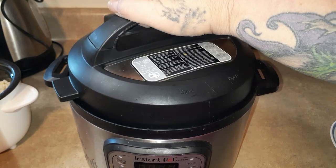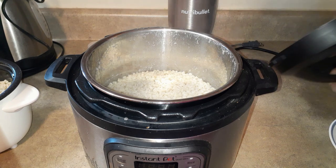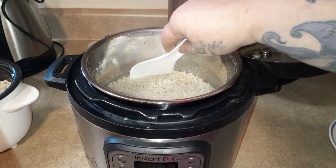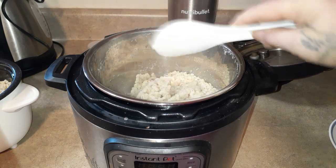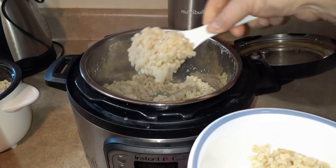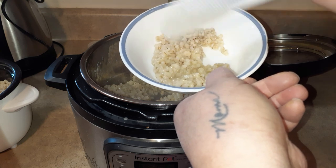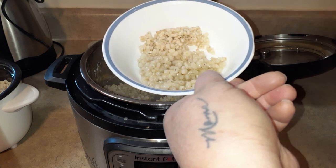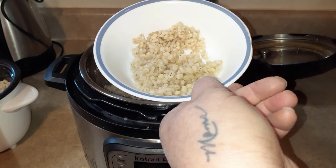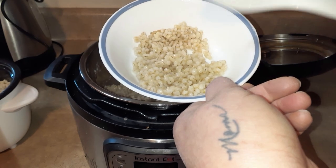Now let's come over here and see what the Instant Pot looks like. I let the steam out but haven't opened it yet. It already looks different — there's a lot of moisture. See how much moisture there is in the Instant Pot compared to how dry the rice cooker one is? Can you tell the difference on the camera? Let me let this cool off and come back and tell you how they cooked.